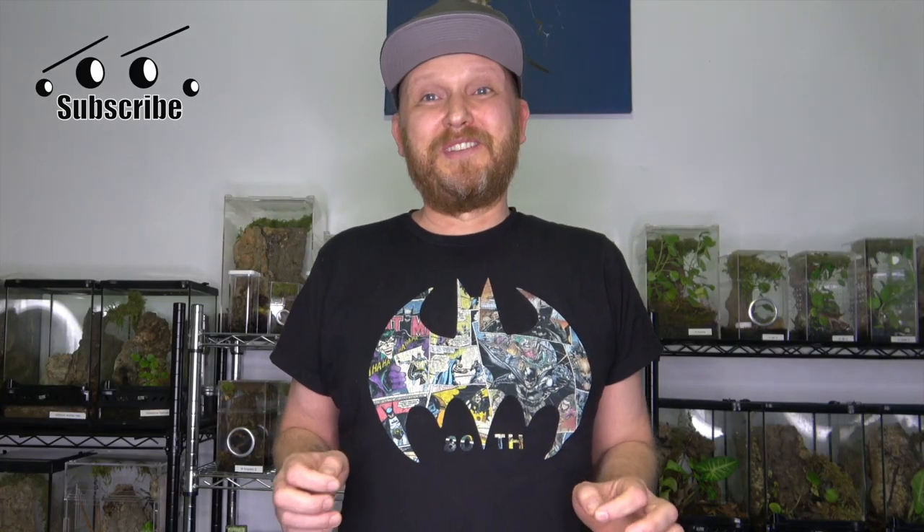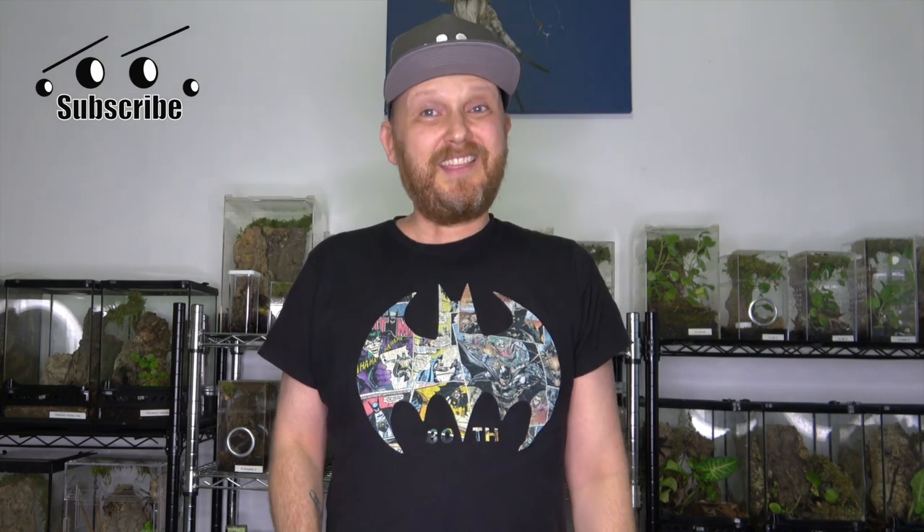Hey, what's up guys, welcome to the channel. My name is Miro and in today's video we'll be deciding what is the best true spider for beginners. I have around 100 spiders and around 60 of them are true spiders — I have about eight different huntsmen, two different Erasus, jumping spiders, net-casting spiders, a lot of variety. Let's break it down and see which one is best for beginners. I think you'll be surprised with number one because it's not a huntsman and it's not a jumping spider.